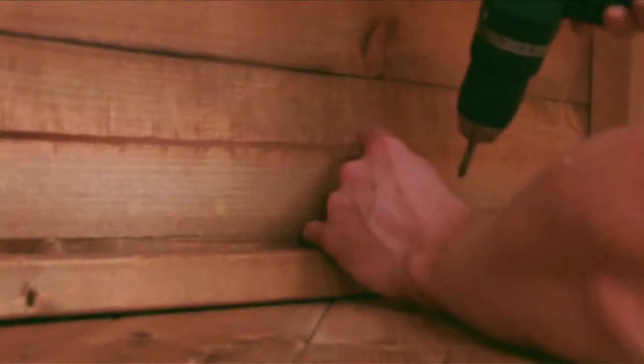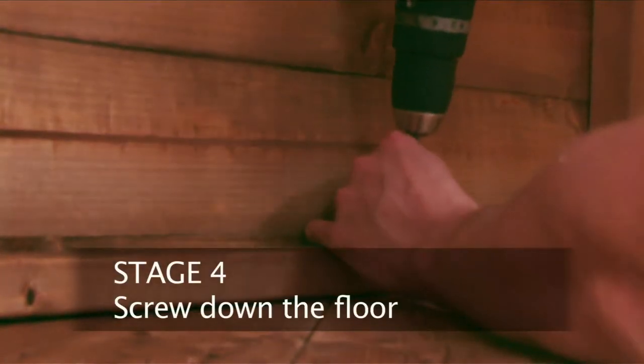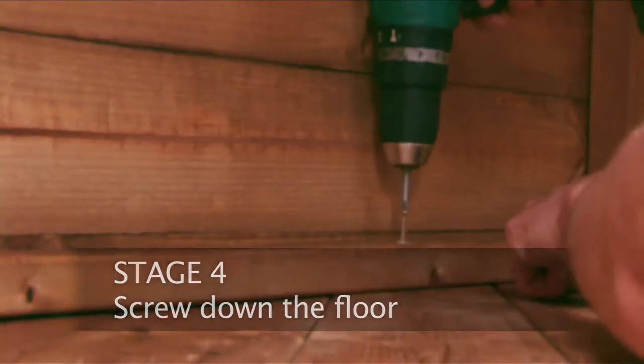Check that the building is parallel to the floor shape and that the diagonals are equal before screwing to the floor.